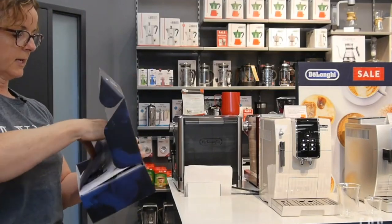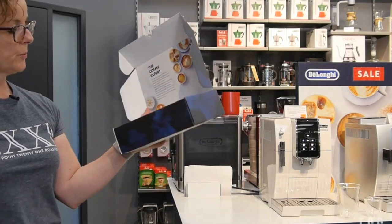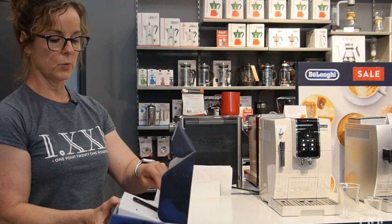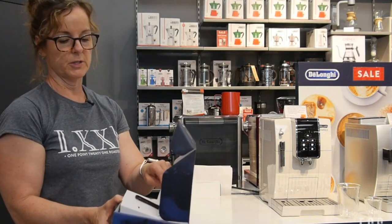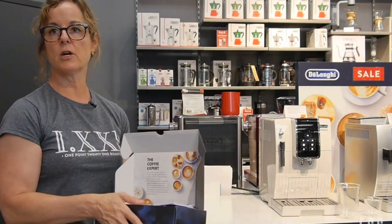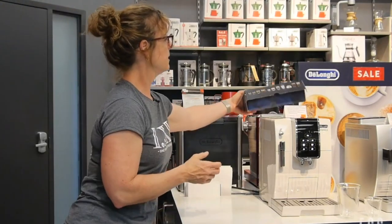This box has your instructions, the decalcification tablet, and a scoop that you can use for your coffee grinds. If you want to have a decaf at night, you just put it in your bypass chute. It also comes with a water filter, so this is kind of like your startup kit. All the DeLonghi's come with that.